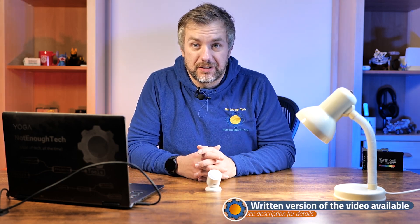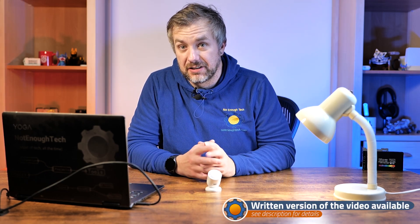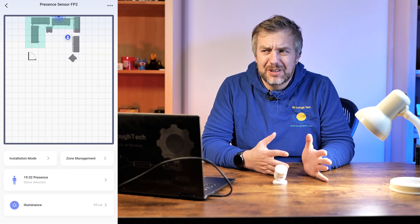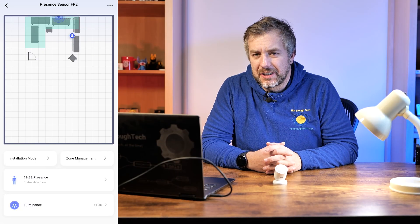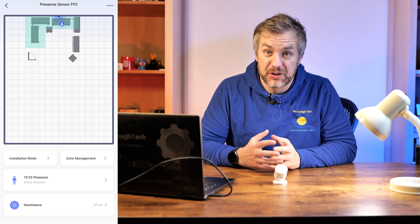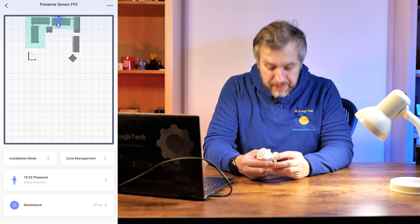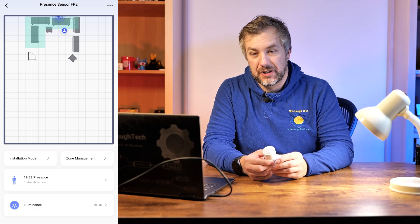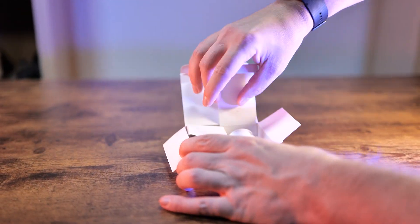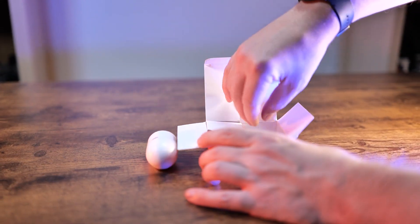It's not to say that millimeter wave technology or radar technology for presence detection is bad, but the tech is cool — the application, well, you need to have a really good scenario. So with that in mind, I actually have the Aqara FP2 at home and I can compare it to the Sonoff presence sensor, the SNZB-06P.